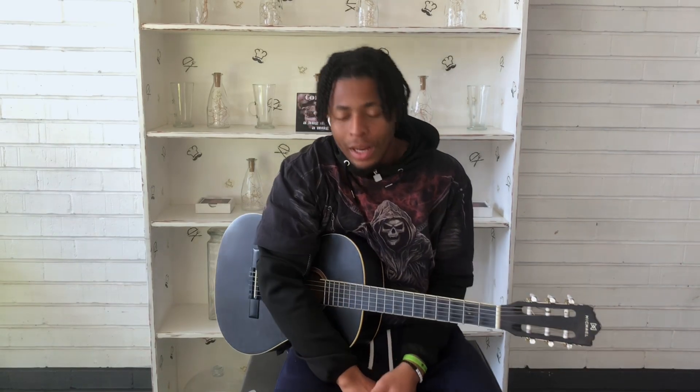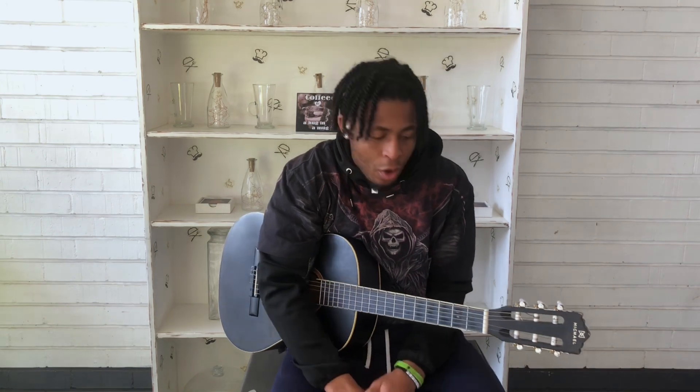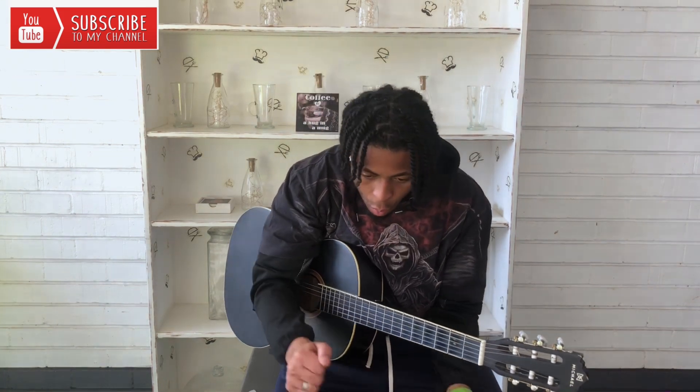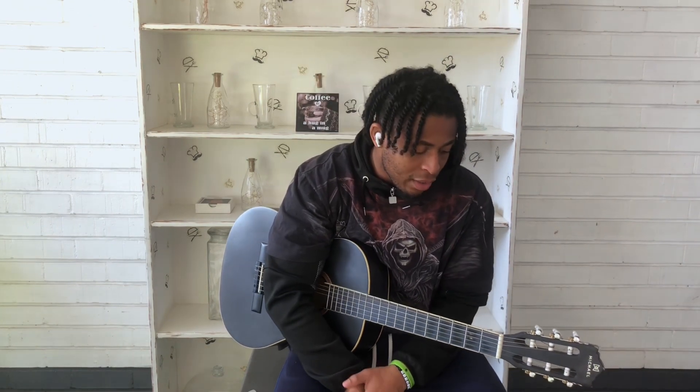What up guys, welcome back to my channel. This is Guitar Made Easy by Kisito. I hope you guys are good. If this is your first time on my channel, please smash the subscribe button and smash the post notification bell. Without further ado, welcome back to Guitar Beginner Course Grade 2.